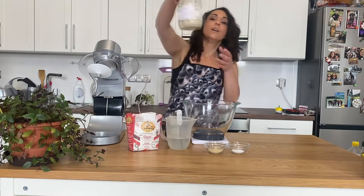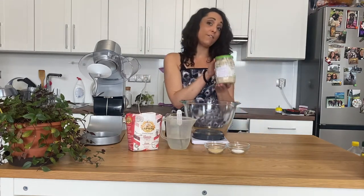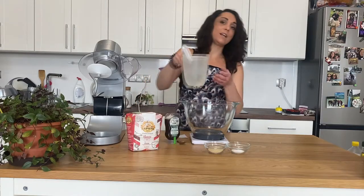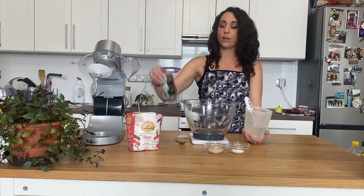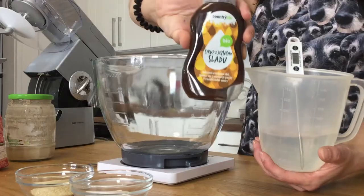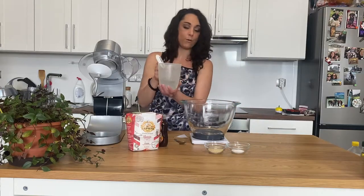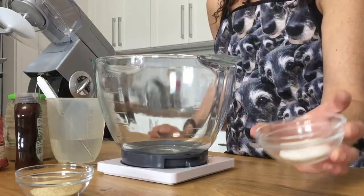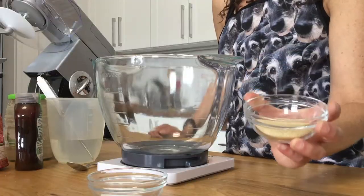Let's start with our starter. You are going to need 150 grams of your sourdough starter. You are going to need 250 grams of tepid water. And then we are going to add one teaspoon of our malt syrup — add that teaspoon into the water before we mix it. You are going to need 9 grams of salt and 24 grams of granulated sugar.